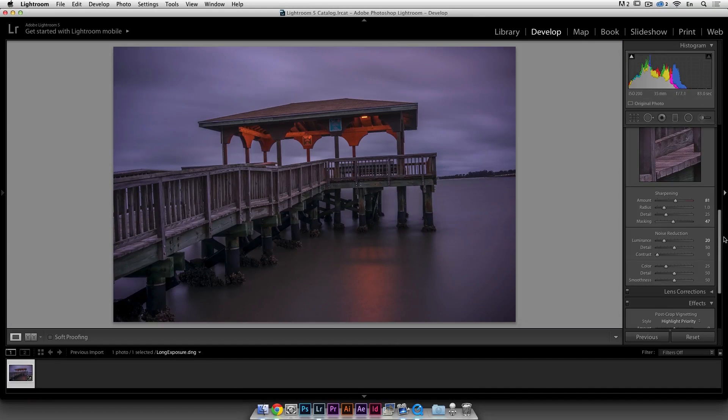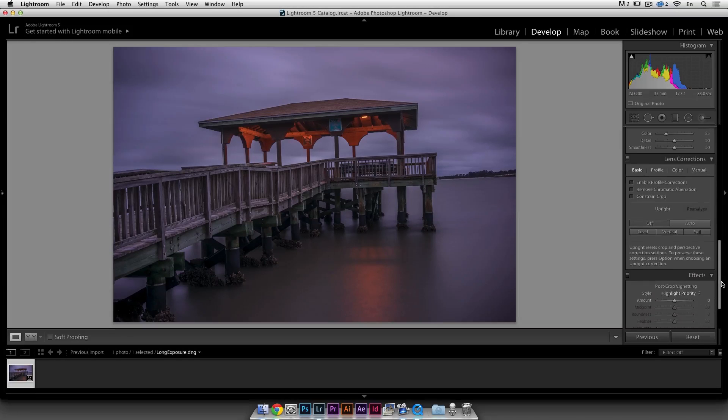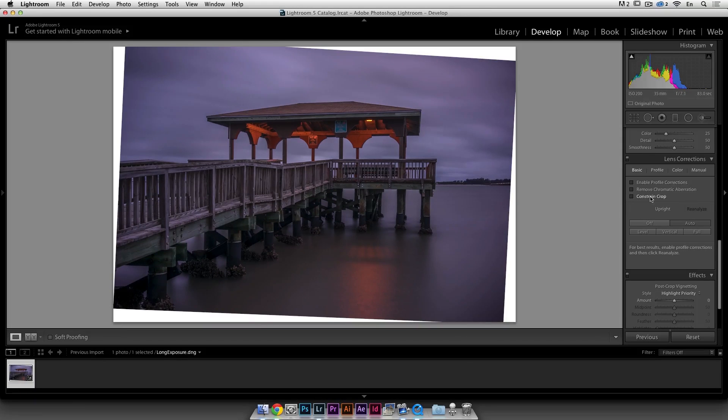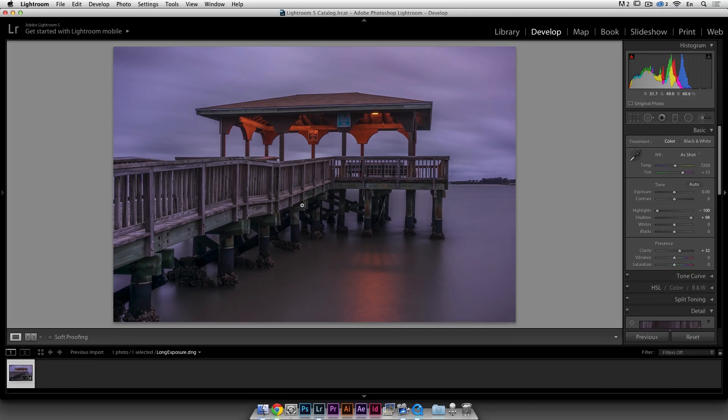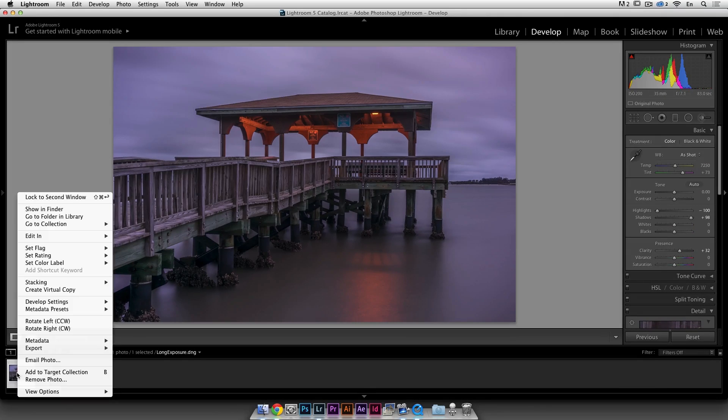The whole photo is not straight so I'm going to go to Lens Correction and use the amazing auto function in Lightroom, which is going to make the photo straight. I'll click Constrain Crop so it crops it for me, remove chromatic aberrations — not really useful since we're going black and white — and profile correction will take out the vignetting, which is okay. Now I'm ready to move into Silver FX Pro, so I'll right-click and Edit.